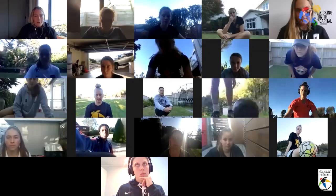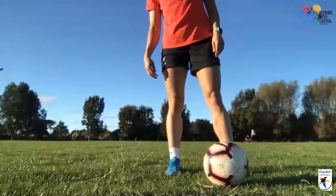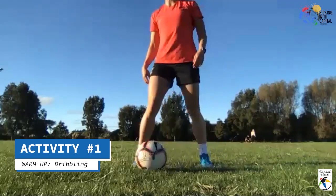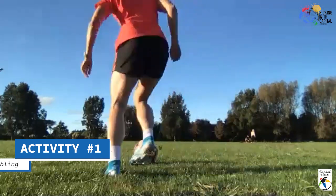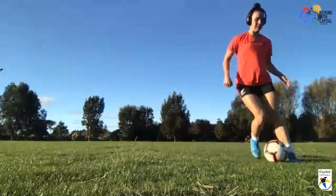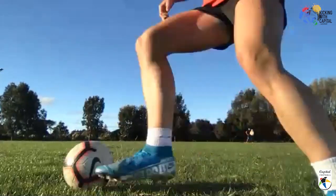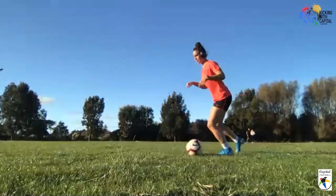Hopefully everyone has got a bit of space, got their ball, and is ready to go. The first activity is just a little warm-up — dribbling around in your area as fast as you can with loads of small touches and different tricks. Rollo, do you want to give us a quick demo? We want to be using basically all parts of our feet — we can roll over, move outside, inside — just dribbling around, changing direction, trying different tricks and turns, keeping the ball close to you.